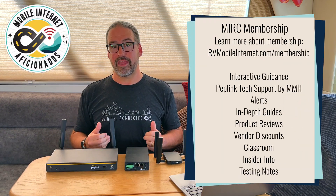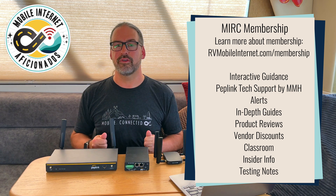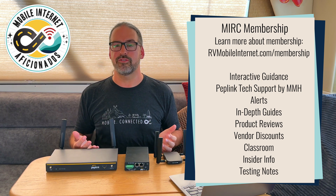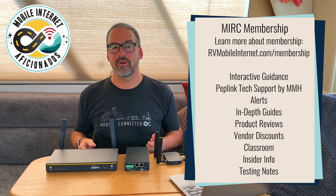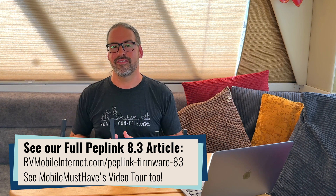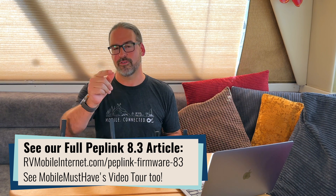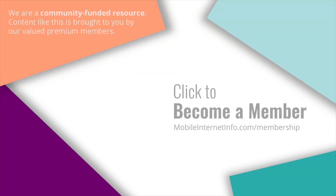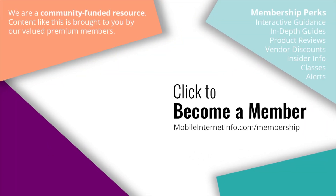Videos like this are made possible by our MIRC members at the Mobile Internet Resource Center. Because members fund us and we're not focused on sponsorships or advertising, we're able to go deep into hardware and help people understand the best ways to have the most capable and redundant connectivity, or to understand their needs and realize maybe they don't need all the extra gear. It's all about finding the balance that works for you. This is an update on PepLink firmware 8.3 — a very exciting release despite the modest name. We encourage you to check it out and let us know what you think.